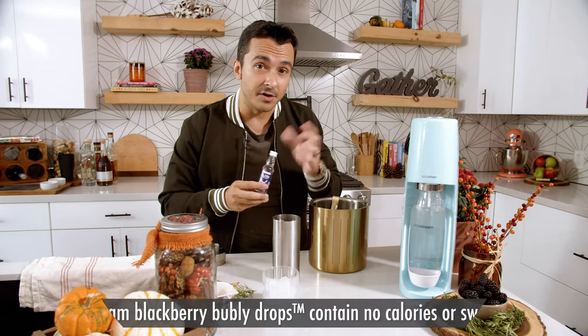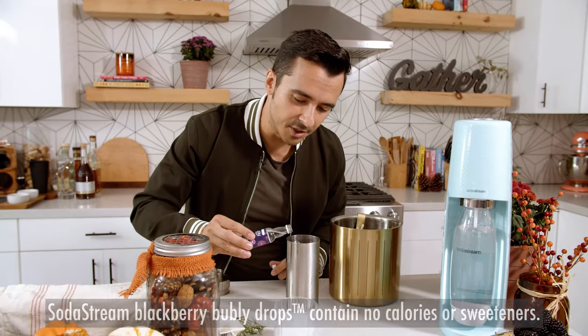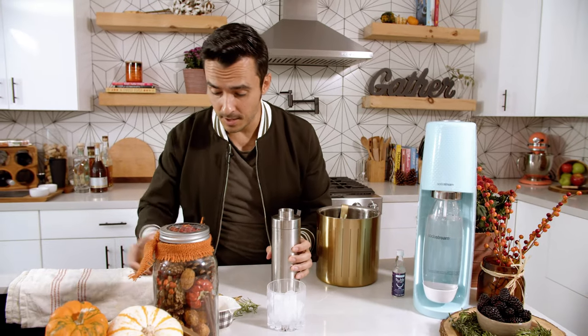And then a little blackberry — it's a little bit more tart. So I'm gonna use our SodaStream Bubbly Drops here, just a little drop of the blackberry flavoring, and now it's time for our shake.